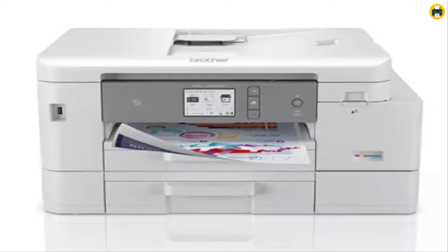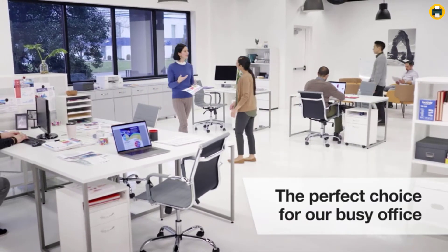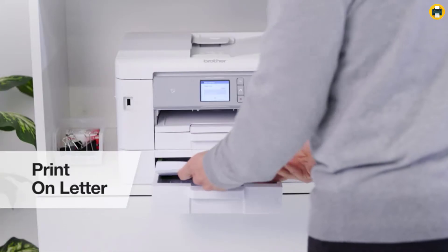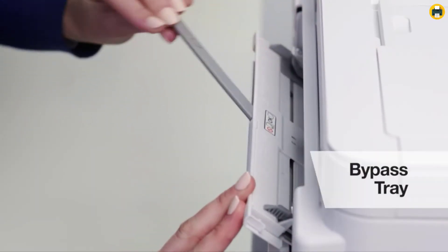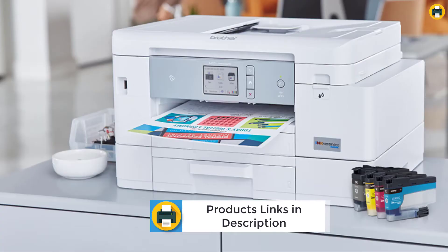The simple-to-use free Brother Mobile Connect app delivers easy on-screen menu navigation for printing, copying, scanning, and printer management from your mobile device. The Brother Mobile Connect app makes it easy to print, copy, scan, and manage your printer directly from your mobile device. With the app, you can easily navigate on-screen menus, making printing convenient.